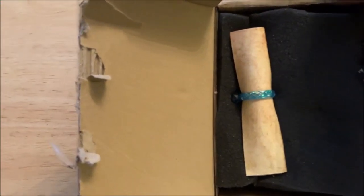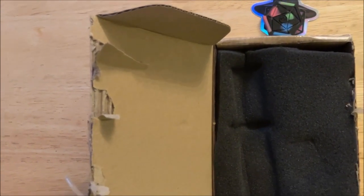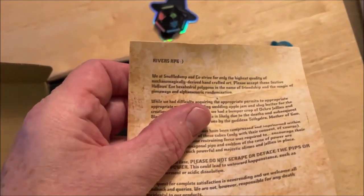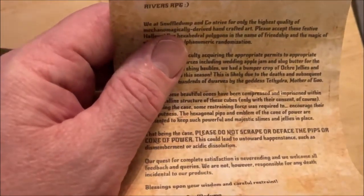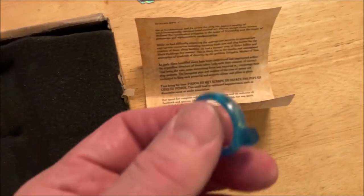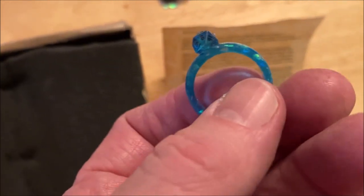That's really cool — that could be like an inspiration marker. And I got a note. Let me get my other hand free — sorry about the shakiness, I didn't want to take the time to get out the tripod. Here's the note. I'm not going to read the whole thing, it's signed 'Hi, Engineer Snuffle Dump.' It's a really cool little note. I also just noticed this is actually a ring and it has a d20 on it — that is so cool. And then I drop it on the floor.